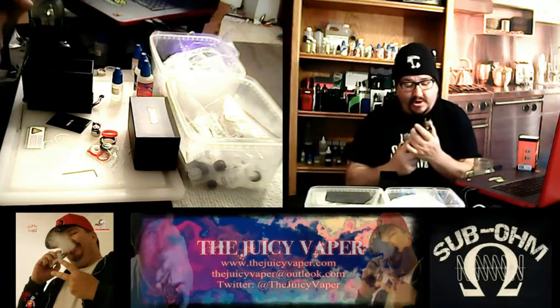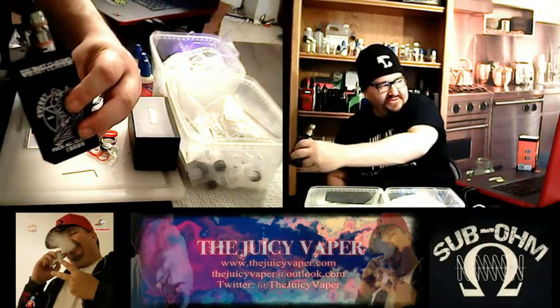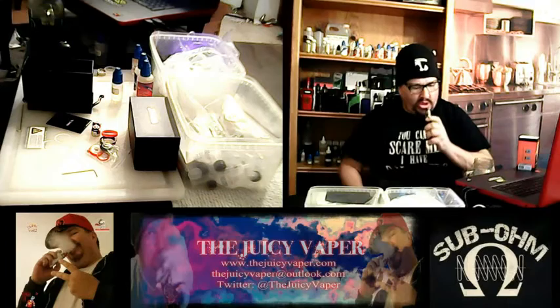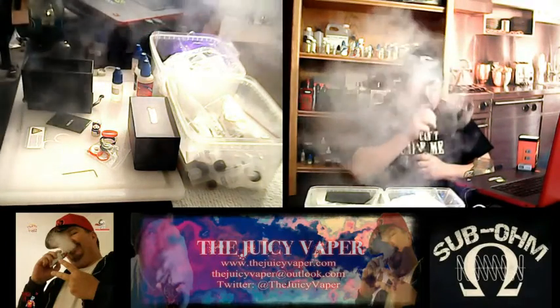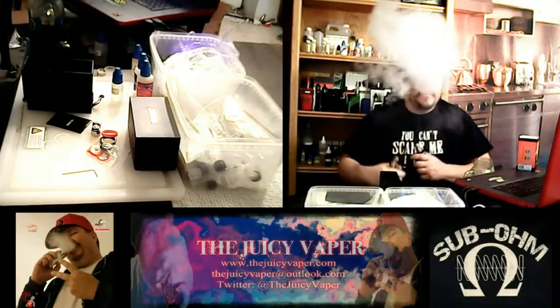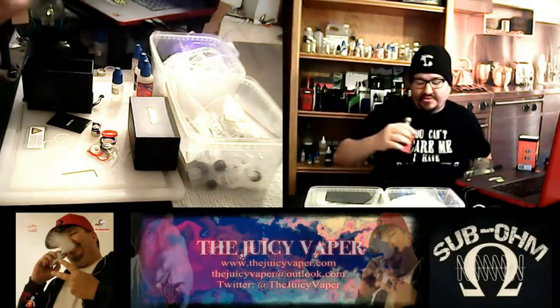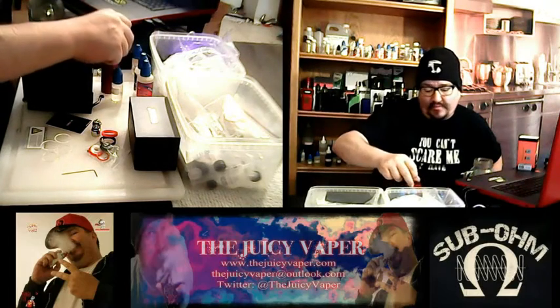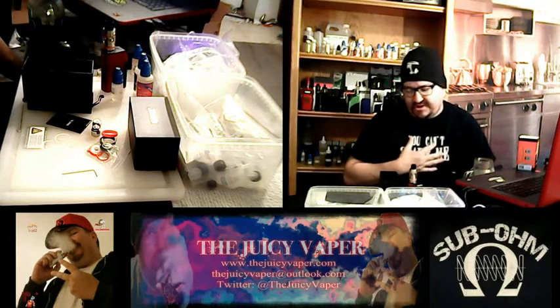This one here is on my Cherry Bomber — I love this, it's my mechanical that I love so much. Not bad at all. Of course, again, I'm sick, and I'm repeating that so that you know. I'm not taking big old puffs right now because I've got congestion going on.